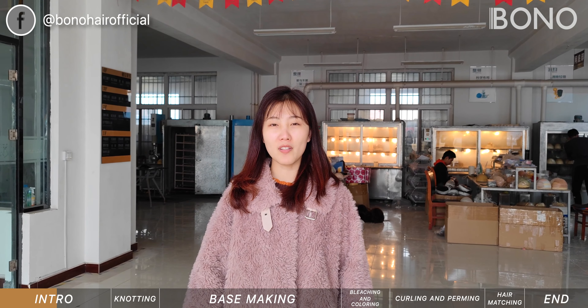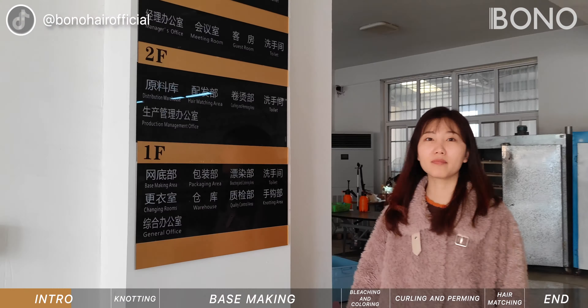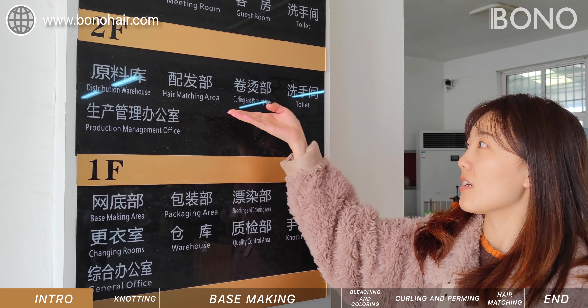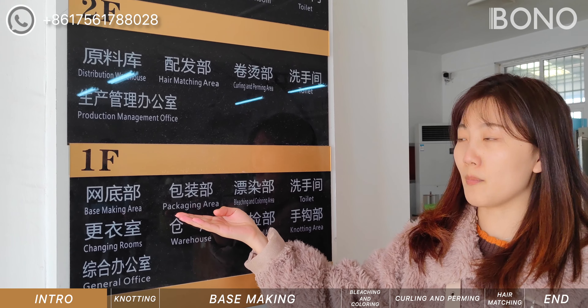There are 70 departments in our factory. These include making, bleaching and coloring, hair matching, curling and curving, knotting, quality control, and patching.